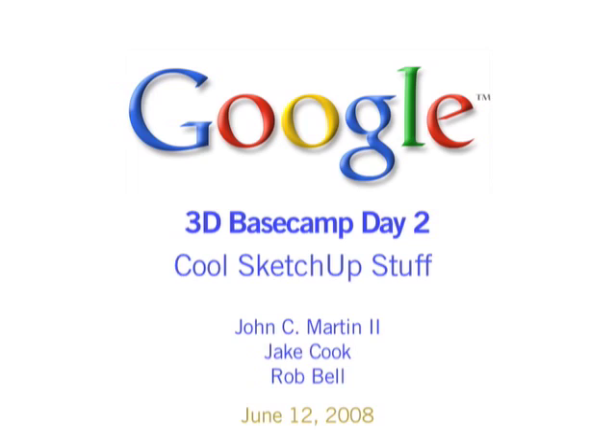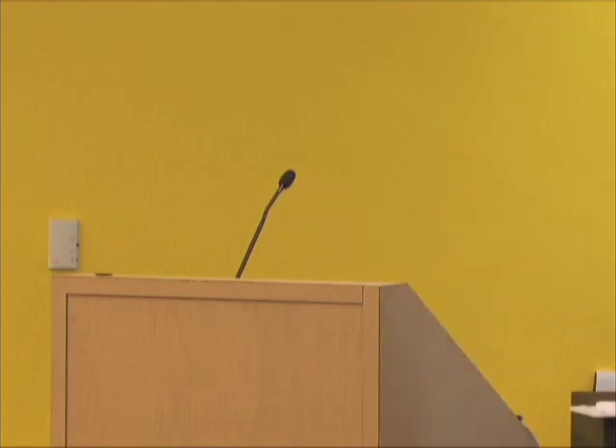We're going a little bit out of order from the schedule. Jacob Cook is here from Sweet Onion Creations, hailing from Bozeman, Montana, and he's going to talk about some fun stuff. We just want to say a big thank you to the SketchUp team for having us down out of Montana — it's been a blast. We're going to talk about 3D printing. Has anybody in the audience seen 3D printing?